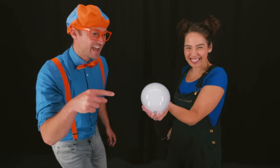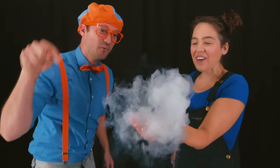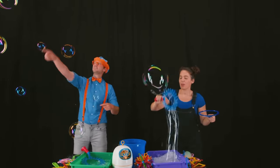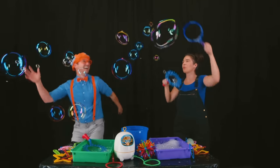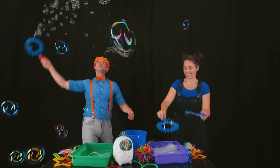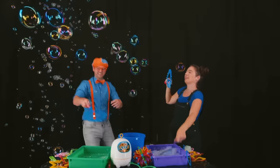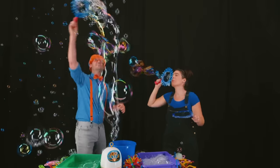Whoa, check it out — it's a cloud bubble. Can I pop it? Of course. Here we go. Whoa. I love popping bubbles. Whoa. That's a big bubble.